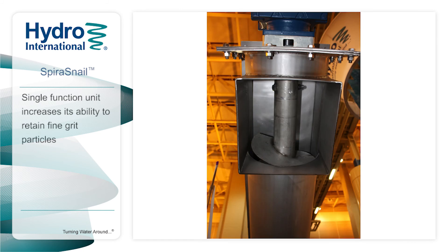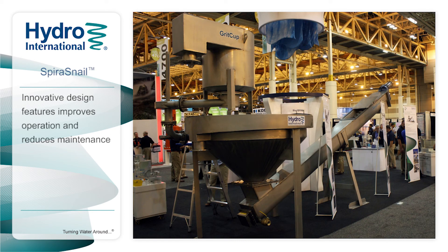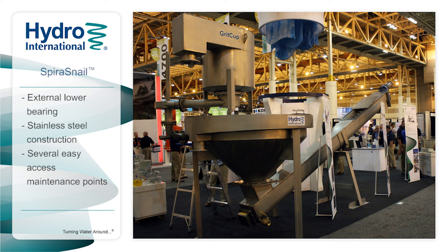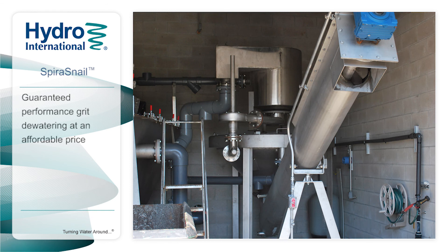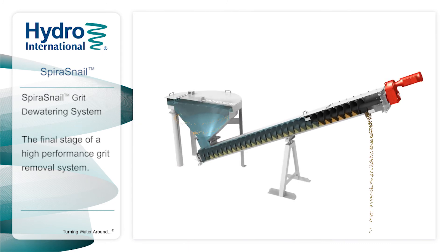The Spira Snail is only used for dewatering, which increases its ability to retain fine grit particles. In addition to performance-enhancing characteristics such as the unique clarifier and slow screw speed, the innovative design includes many features which improve operation and reduce maintenance. These include an external lower bearing, stainless steel construction, and several easy-access maintenance points. The Spira Snail grit dewatering unit from Hydro International delivers guaranteed performance and is often part of a perfect solution for plants that demand high-performance grit removal at an affordable price.